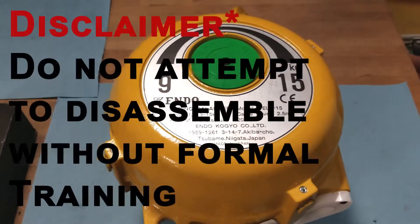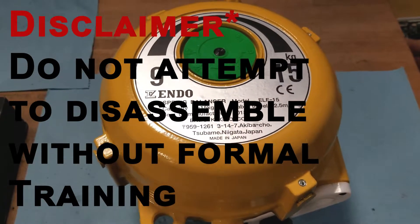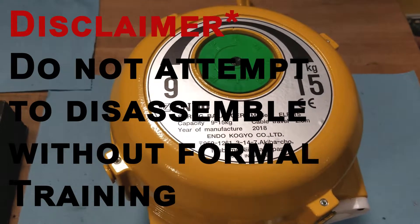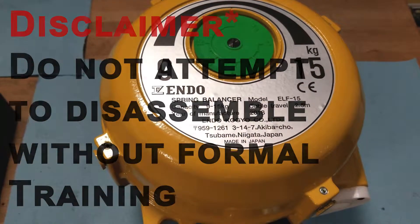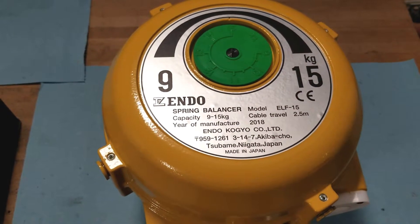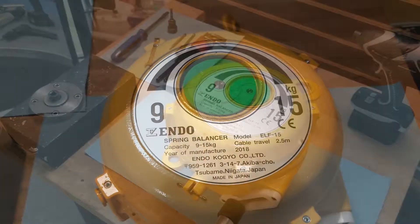We would like to put a disclaimer that the replacement of the spring and cable should not be attempted without any formal training. This is due to the fact that the tension from the spring can cause the cable to lash out and cause serious injury and possibly even death.